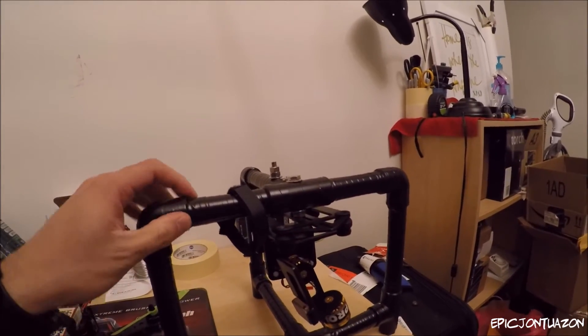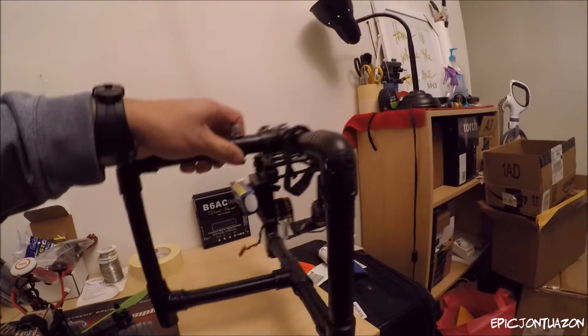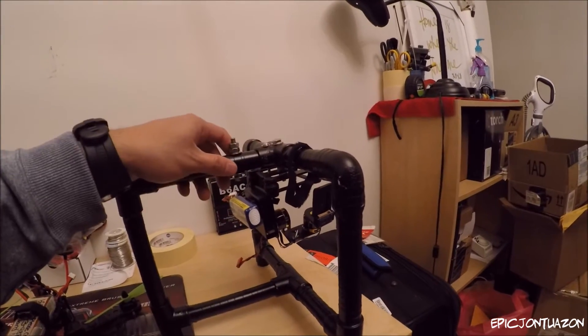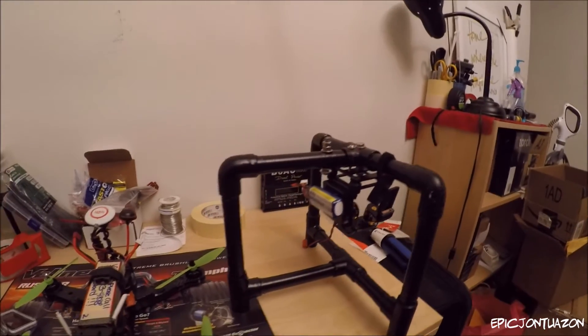Just to keep everything from separating I duct taped around this whole frame. The only part I didn't duct tape shut is this and this, so that allows me to pull that apart and fold it up so it'll be a little bit more compact when I travel.